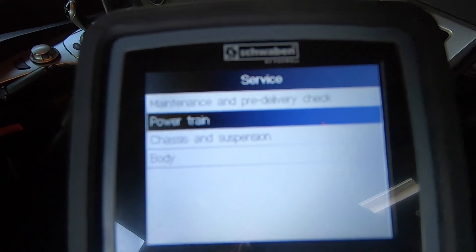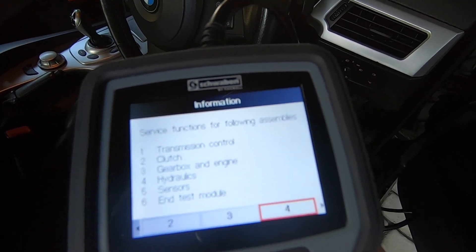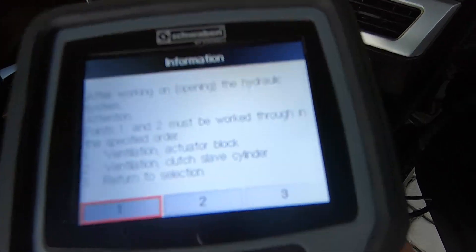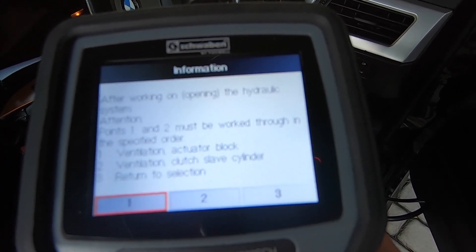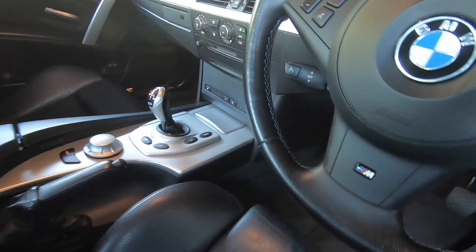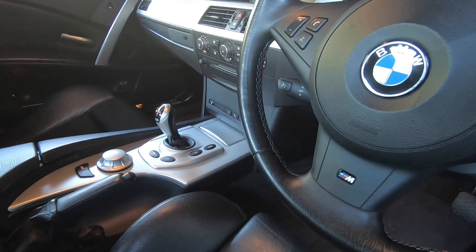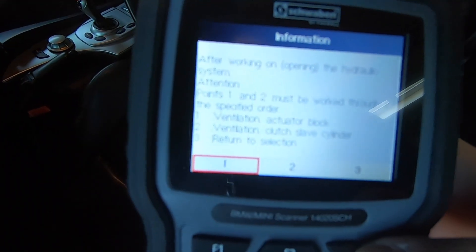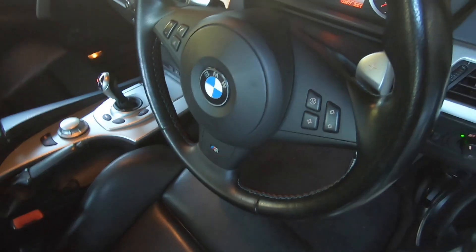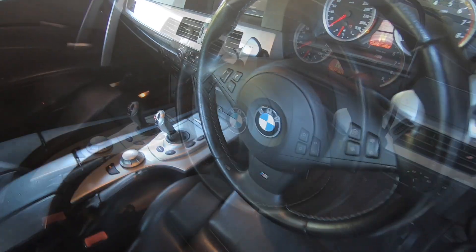In the scan tool, go back to Service > Powertrain > SMG Transmission > Service Functions > Exchange and Repair > Hydraulics, and select 'After working on the hydraulic system' for the bleed procedure. This must be done in a specific order: first bleed the actuator block — you can hear it doing its thing, and this takes about 15 minutes. Then move on to the clutch slave cylinder — you can hear the clutch pumping — which takes about four minutes. That's the bleed procedure now completed.